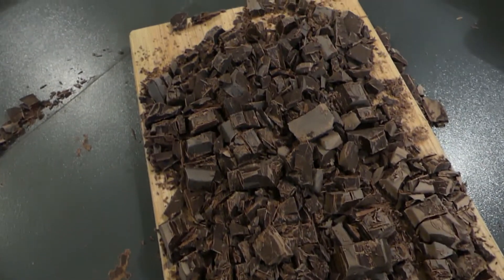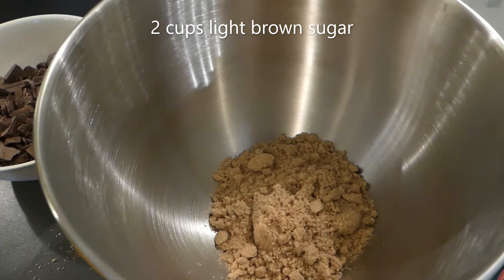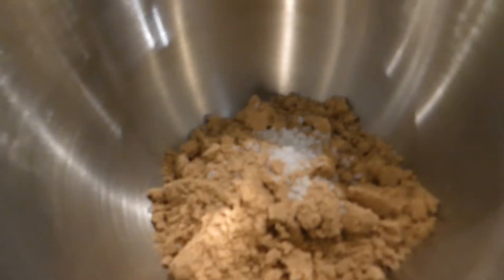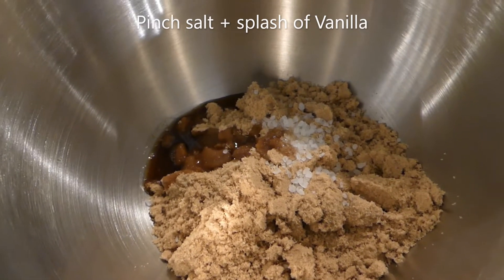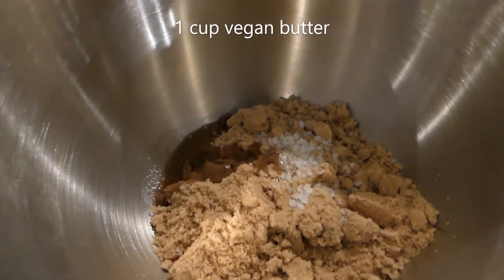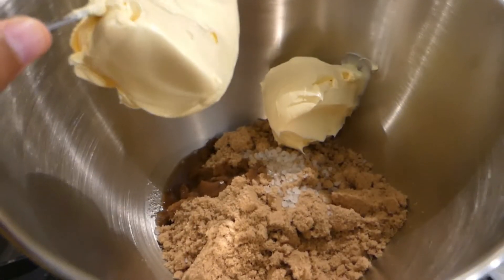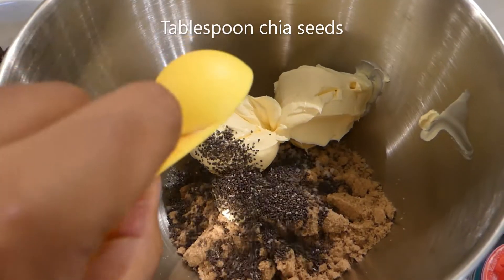In a mixing bowl we will then be adding our 2 cups of sugar as well as a large pinch of salt and a splash of vanilla extract before adding in a cup of vegan butter. I did it in 2 half cups so it is 1 cup of vegan butter, as well as a tablespoon